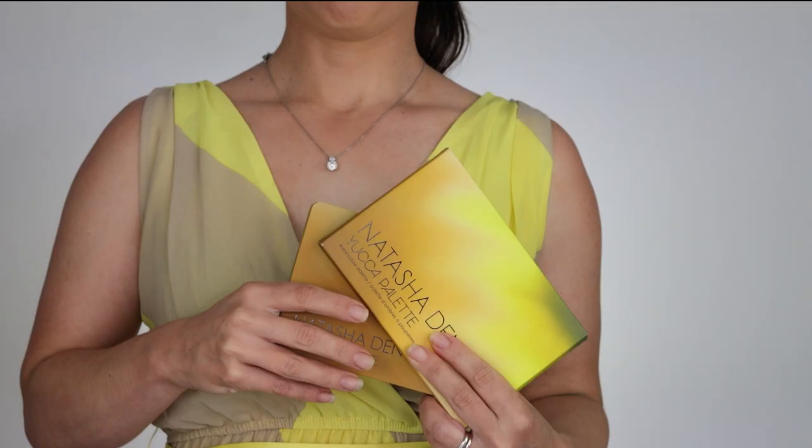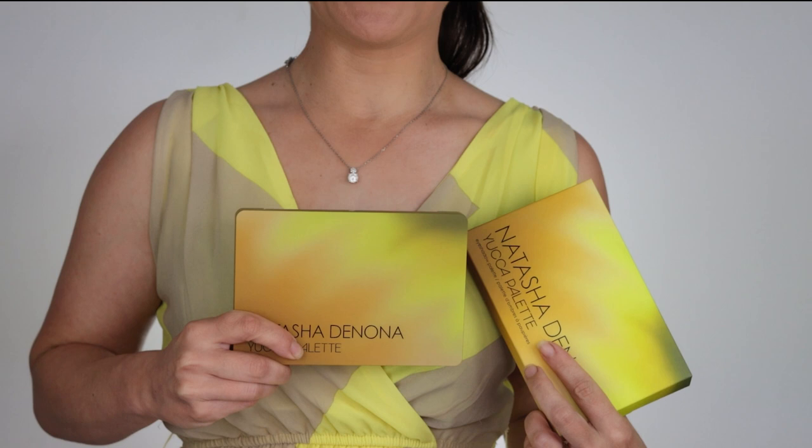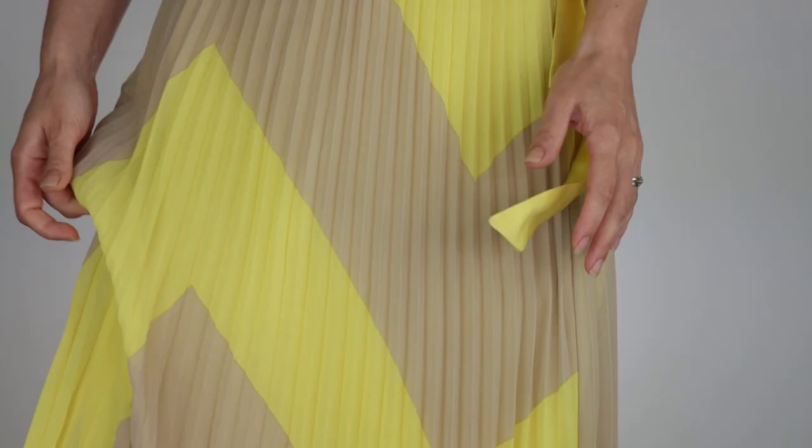Hello guys, welcome or welcome back. Look what I have for today's review. As you can see by the title, this is brand new Natasha Denona's Yucca palette. Let me just take a second — I want you to see my outfit. I think this is pretty cool. Look at the packaging, look at my dress. I didn't even know that I have a Yucca dress. I thought it was super cute.